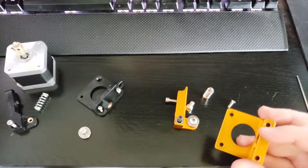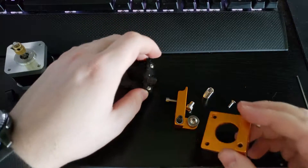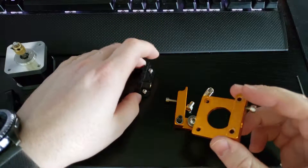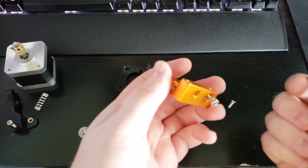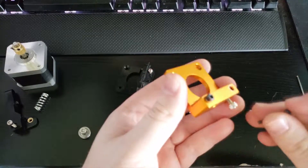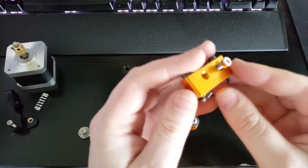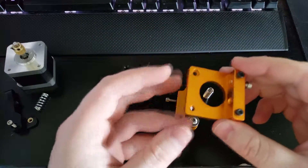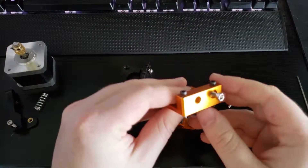As a side note, the bolts on the stock Ender 3 extruder are very small because of the more shallow plastic piece, and the new one is much taller. So I got 20mm M3 bolts and put them through. I actually ended up cutting these to 21mm just because they seem to fit more snug on the stepper motor, and you want good support. But this step is up to you for whatever works better.